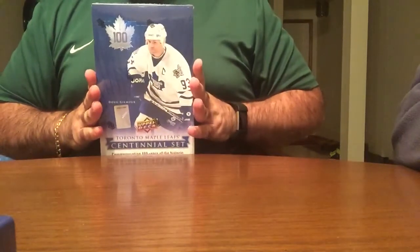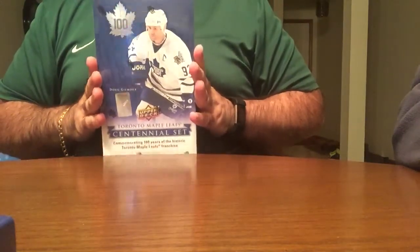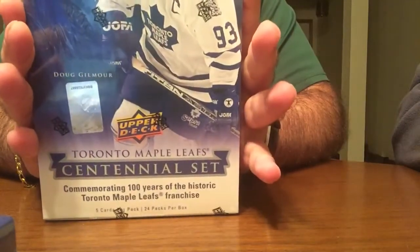Hey guys, here with a hobby break now of the Toronto Maple Leafs 100 Centennial Upper Deck Centennial set.